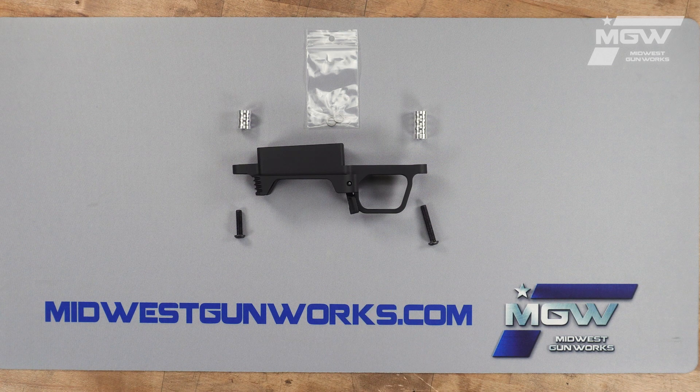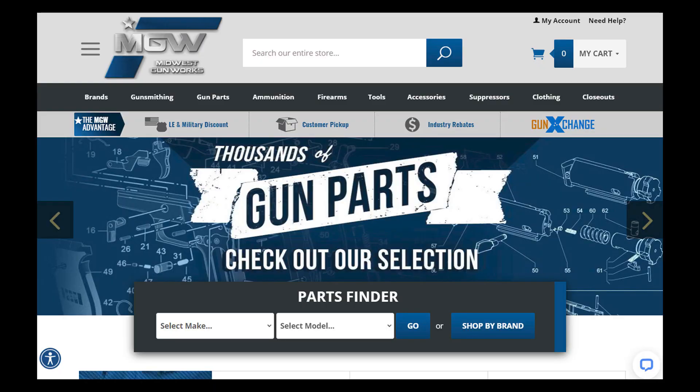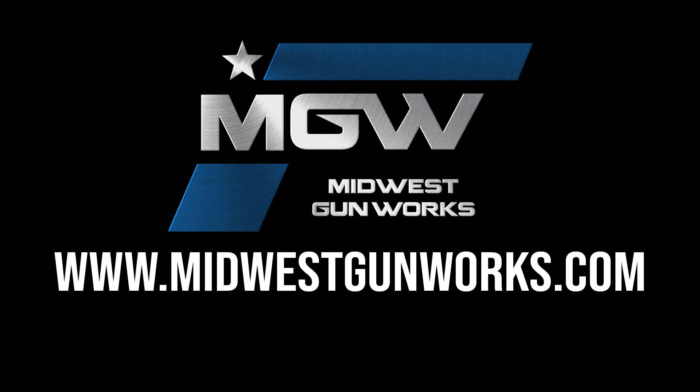You can find the MDT precision bottom metal on our Remington 700 part schematic page under number 48, or by utilizing its product code in the top search bar of our site. For this and other premium MDT products, visit MidwestGunWorks.com.